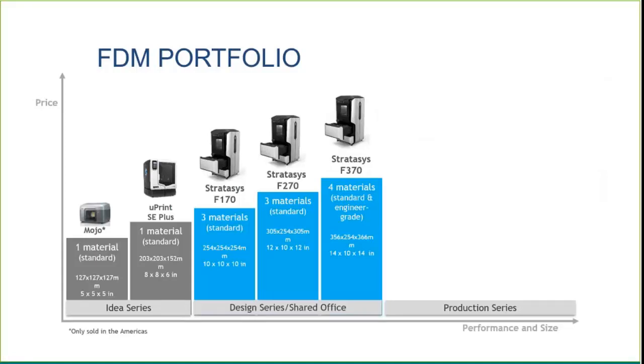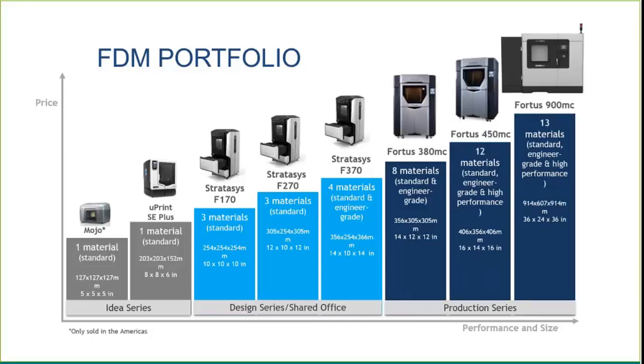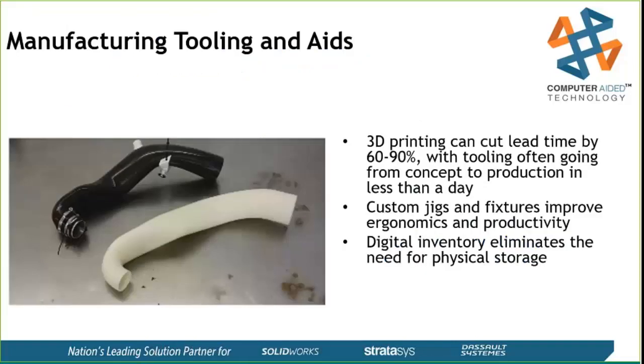The machines people really use for tooling are the production series: the 400 to 380, 450, and 900. These give you access to engineering-grade and high-performance plastics — running from generic ABS up into PC, nylon, high-performance Ultem variants, PPSF, nylon 12 carbon filled, and a specialty material called ST130, the sacrificial tooling material. One advantage is that you can use these name-brand materials directly in your end-use machines.